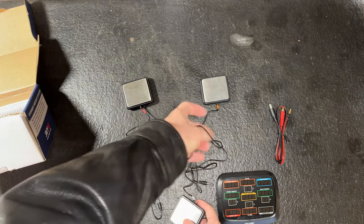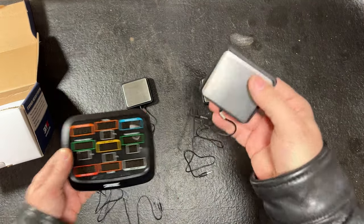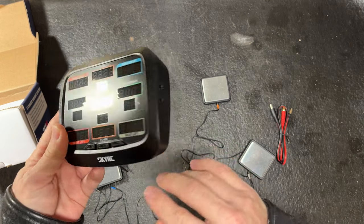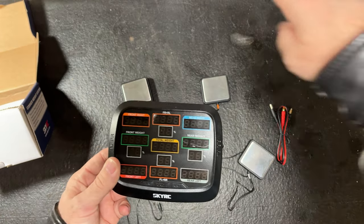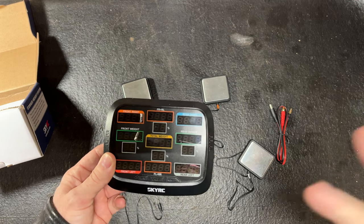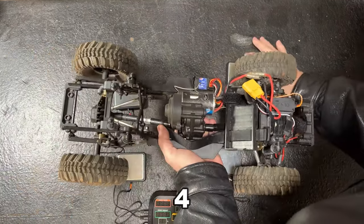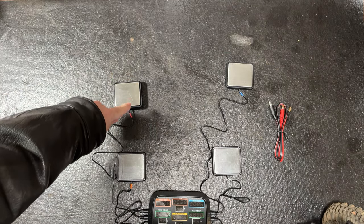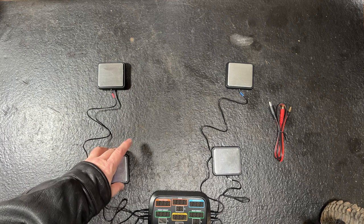So we're going to set this up and test a couple trucks on it. When you're setting this up, your scale will be color-coded. See the little gray band on the wire? That means it goes on the rear left, which is labeled right here — rear left. You just plug it in that hole and do it all the way around to the corresponding scales.